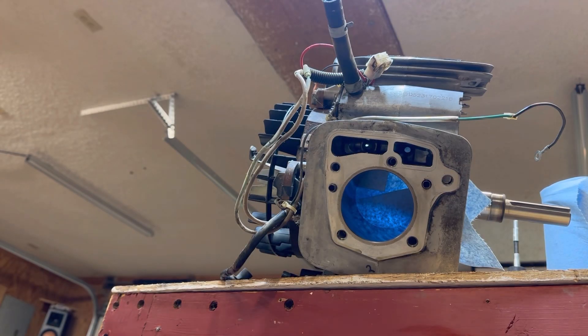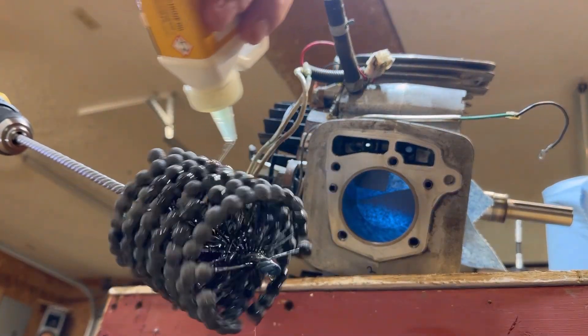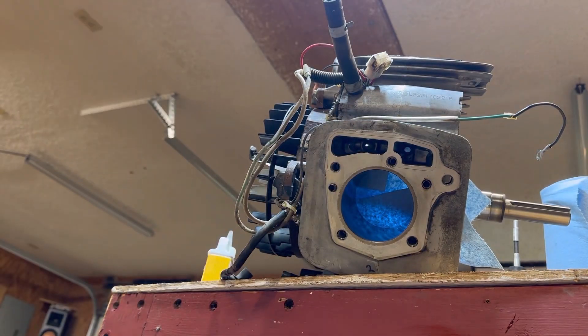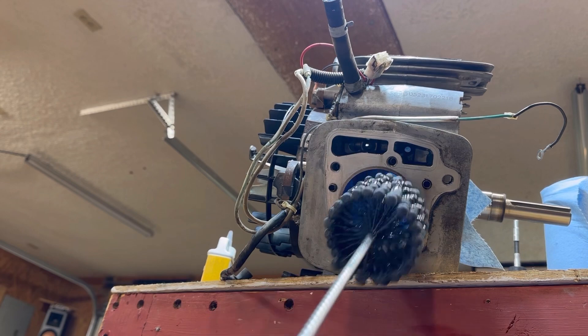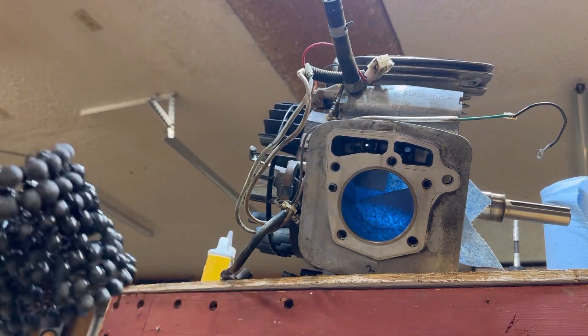We've got a shot up into the cylinder right before we hone it. It's got a blue tinge to it because I've got a shop towel on the bottom to help prevent getting any debris back in there, and we're tilted down at a 45-degree angle to help any of it drain out. We've got our hone and I've got my flex hone oil — I'm a believer in using too much. A couple of notes: you want it rotating before you enter into the cylinder. Don't just shove it in and then start rotating — you want it turning before you go in.